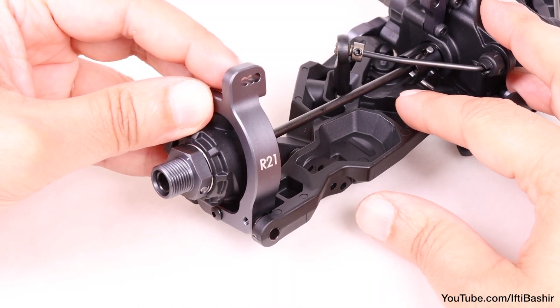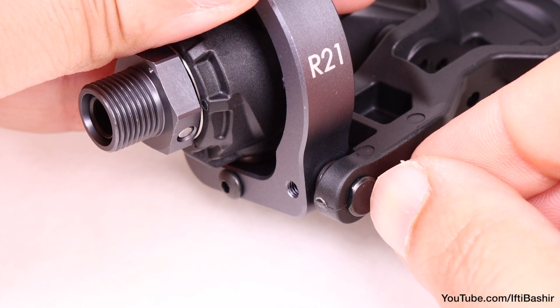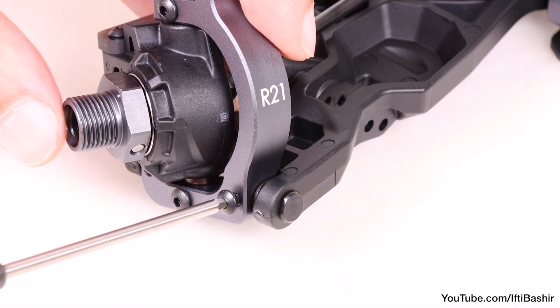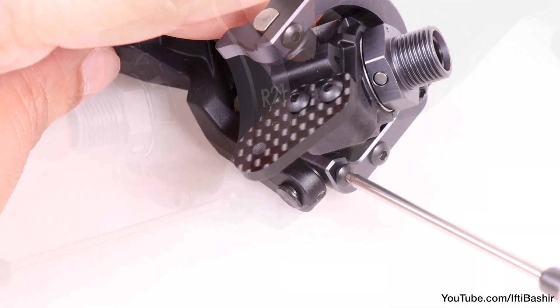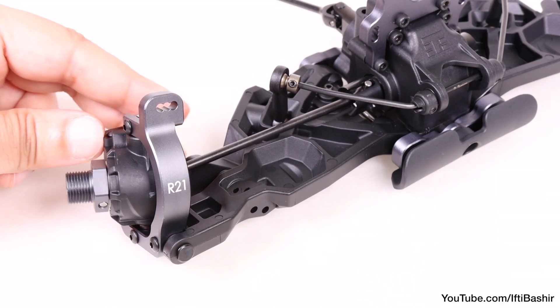Insert a spindle carrier hinge pin into either side of the arm and through the spindle carrier, ensuring the flat edge is facing outwards. Secure both into place with 5mm button head screws complete with thread lock on either side. That's one side complete.